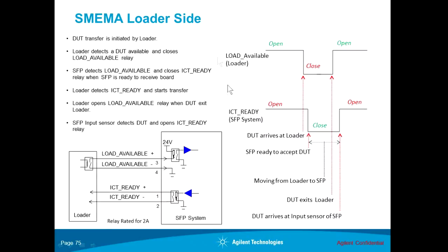Let's look at the loader side and how a transfer happens. The transfer will always be initiated by the system that holds the DUT. For the loader side, once the loader receives a DUT, it will signal to the ICT or the small footprint that the DUT is available for transfer. To do this, the loader will close the load available relay — it goes from an open state to a closed state — which signals the small footprint that there is a DUT available for transfer.